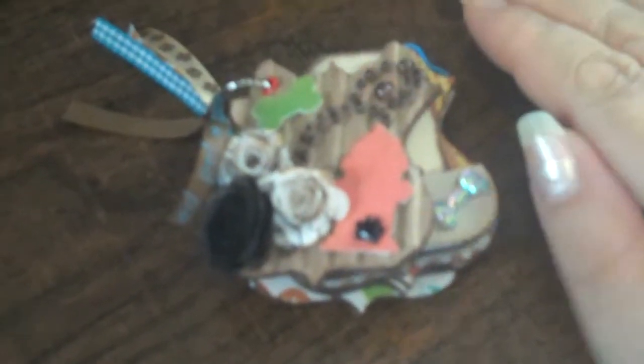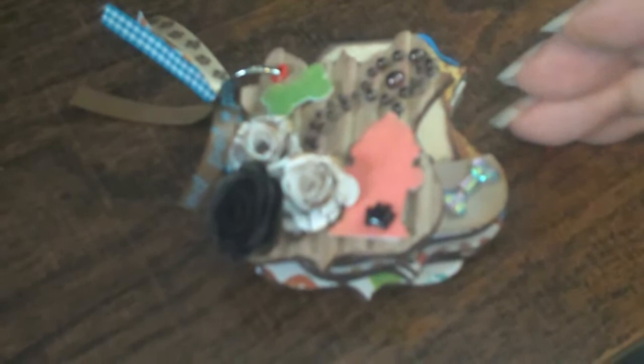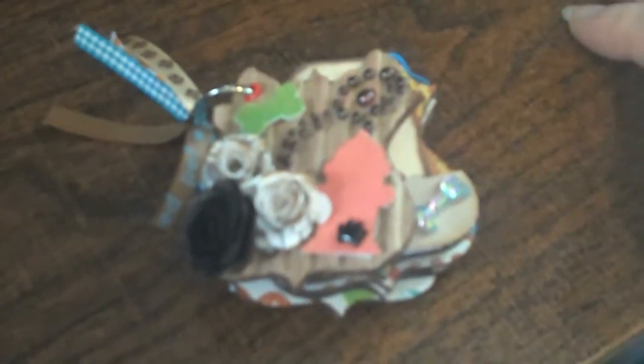Hi everyone! I wanted to share with you this micro mini that I made for my friend Tuber Dawn. I promised myself I was going to do the video because if I keep it on my desk, I'm just going to keep adding stuff to it, and the poor girl's already been waiting so long for my package. It's just sitting there waiting, so I'm trying to be proactive and finish this up. I'm going to share it with you and then put it right in the mail.